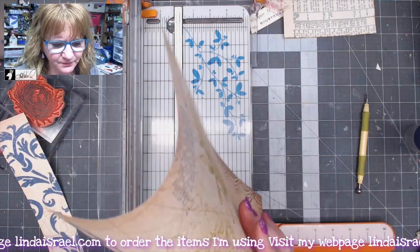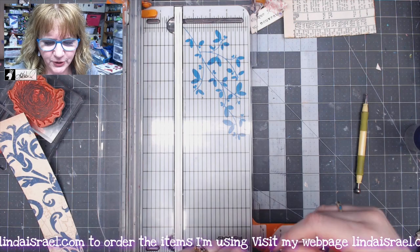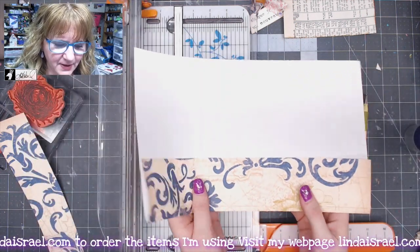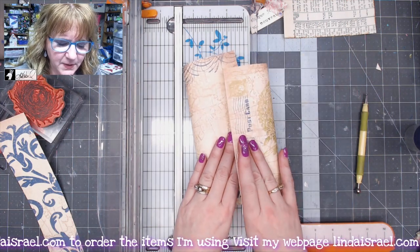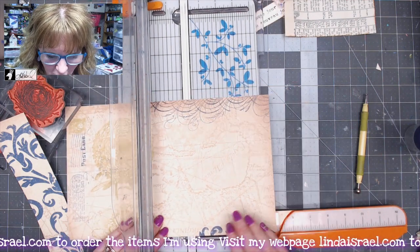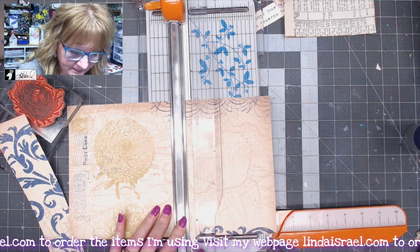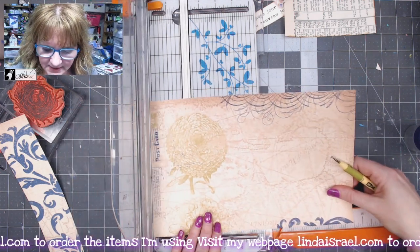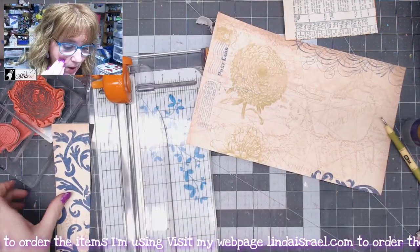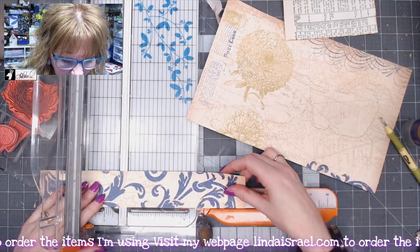It can get confusing which way to score and fold. I know I want this to fold over and become the flap, so I fold the pocket up just to confirm. I'm going to score at five inches and then slide over to ten inches and score again. While I've got my paper cutter out, I'll also cut this strip to be seven and a quarter inches.